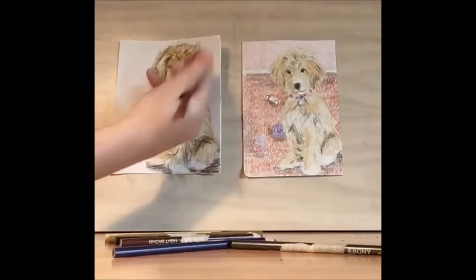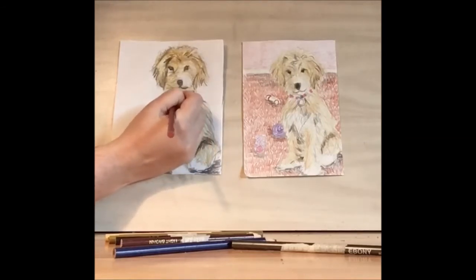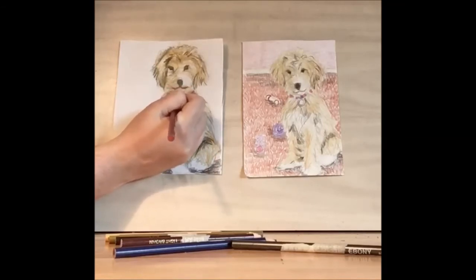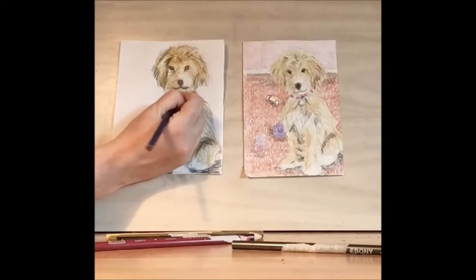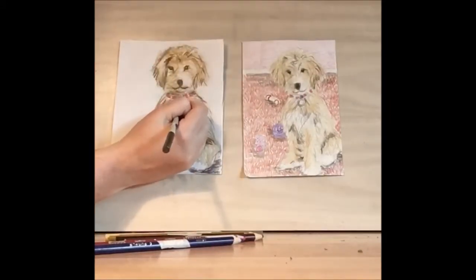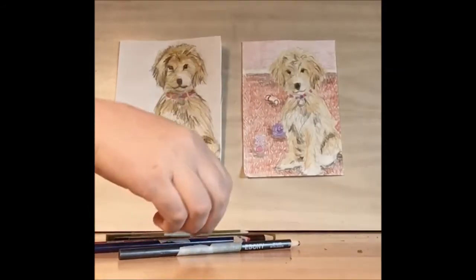Let's take a break from the fur and work on the collar. I'm using a magenta collar — you can use whatever your favorite color is: green, blue, red. I'm going to use purple for the center, then highlight the metal in yellow, and then take some of our sandy brown and fill in that space when we go back to the fur.